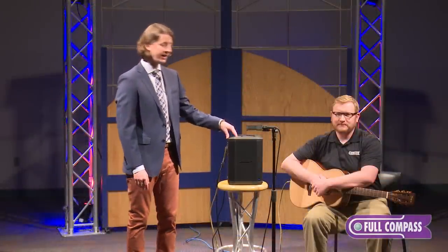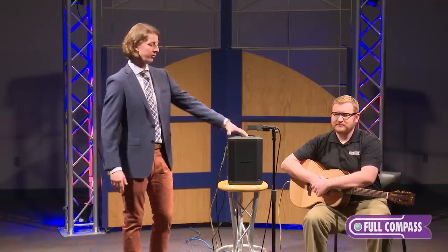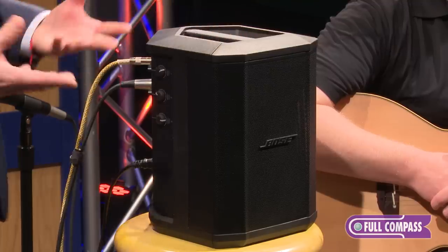It takes design characteristics from both the F1 and L1 ranges and combines them to give you a fully functional personal PA, practice amp, as well as a full music playback system.